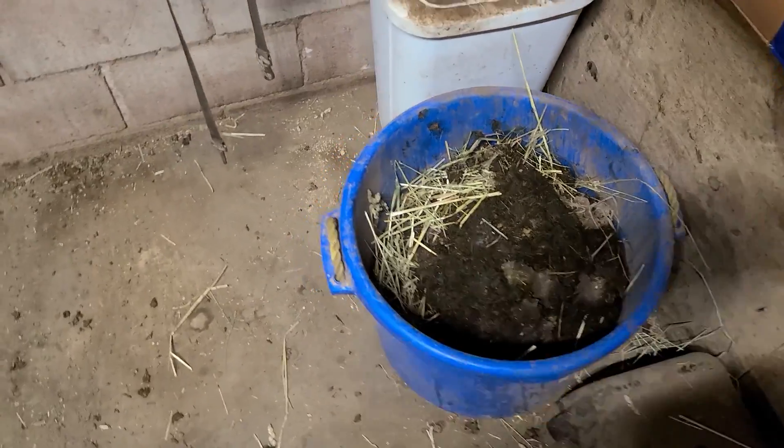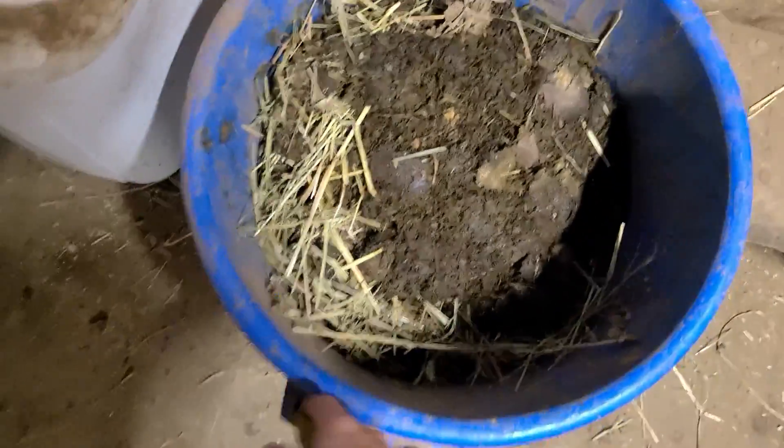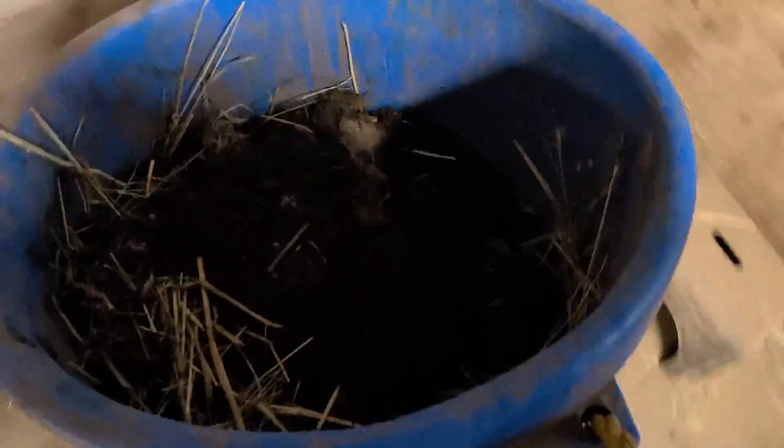Being that it's manure day, I've got to get all the manure out of the stalls and into the aisleways. All the manure gets thrown into these muck buckets, and all I have to do is come through, pick it up, take it out of the stall, and set it in the aisleway. Then rinse and repeat for the other 19 horses that are here.